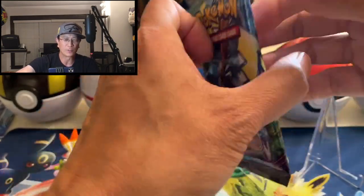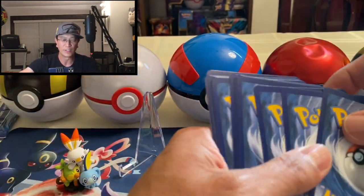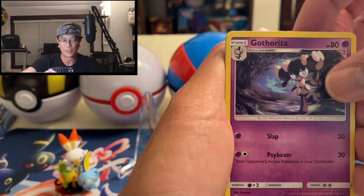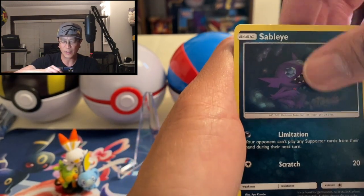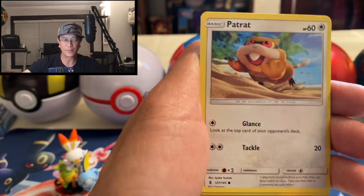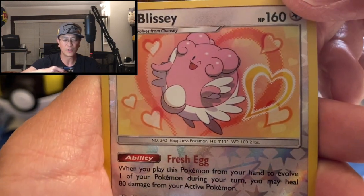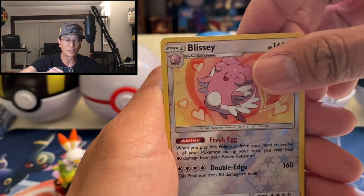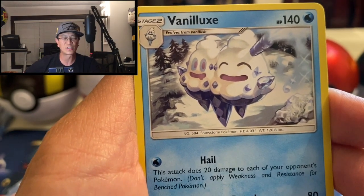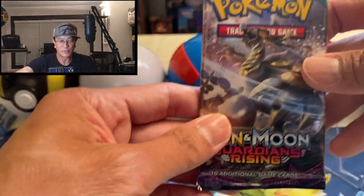We're on to the Sun and Moon set now. Hopefully we get some awesome hits from these booster packs. The card trick is four to the front. We got Fire Energy — that's a good start — Golett, Sableye, Max Potion, Cottonee, Bellsprout, Blixt, Petilil, Snover, and a Blissey reverse holo — look at those hearts right around Blissey. And a Vanilluxe non-holo. Wow, so far no hits yet guys.